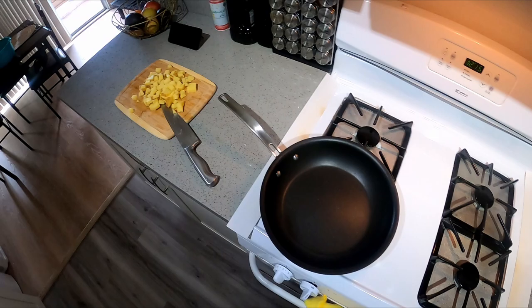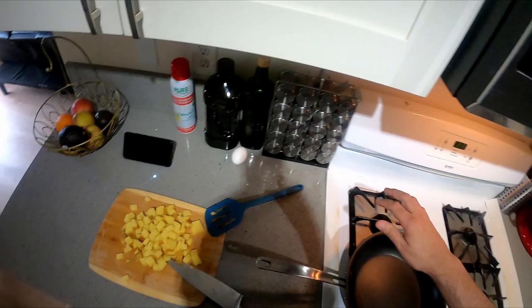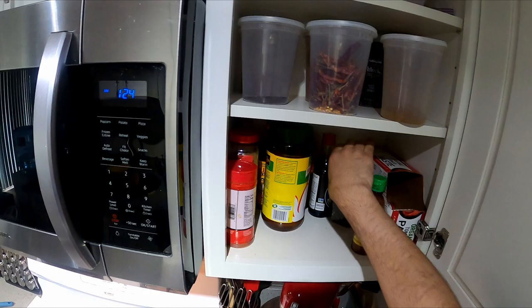Let's see how this is doing — gonna turn up the heat and get an egg out. Got my utensils, some salt, some pepper.